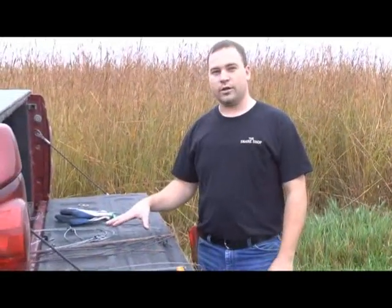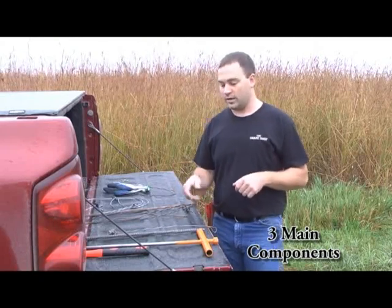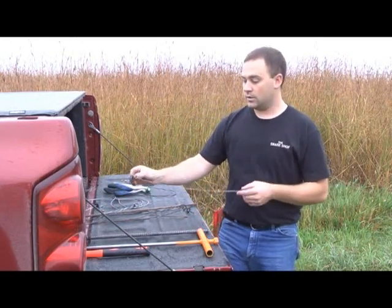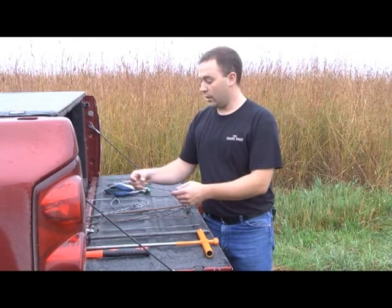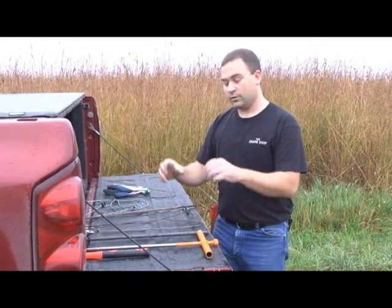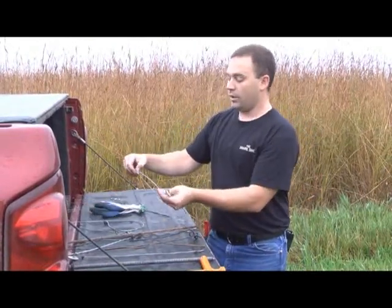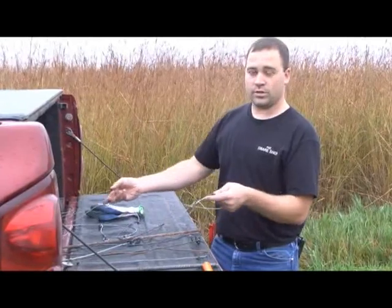Right here we've got laid out your main components that you'll need. There really are only three main items that you're going to need for snaring. To start off with, you'd have some sort of staking system, whether it be a rebar stake. A lot of guys now are going to cable staking options, or even just tying off to a tree or a fence post, possibly using a combo end or a quick tie off end. You will need a support wire to hold your loop up in place over the trail to capture the animal. And then we also need the snare itself. When it comes to snares, there are different varieties of snares for different animals, and which animal you're going after will determine which snare you're going to need.